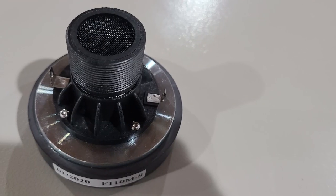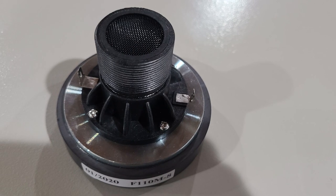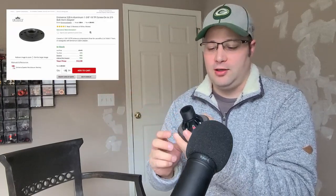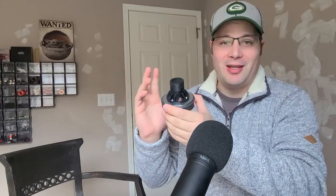This is the Eminence F110M compression driver. It is a TPI driver, which basically means it uses a screw-on horn. If you have a bolt-on horn that you want to use, you can buy adapters — Eminence actually sells some. You bolt the adapter onto the horn and then screw it in; either way, it can work.